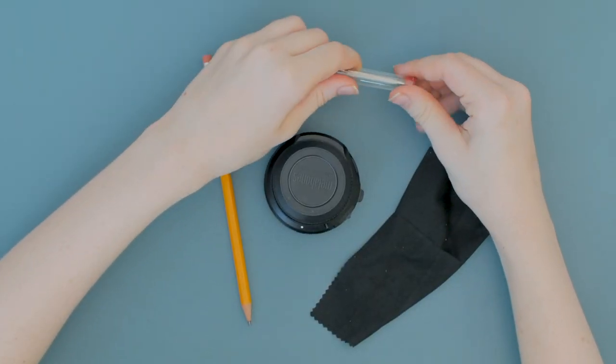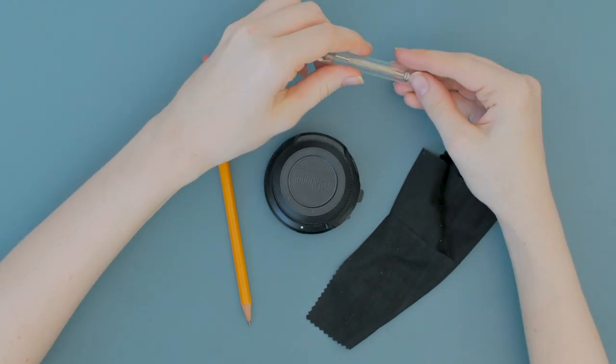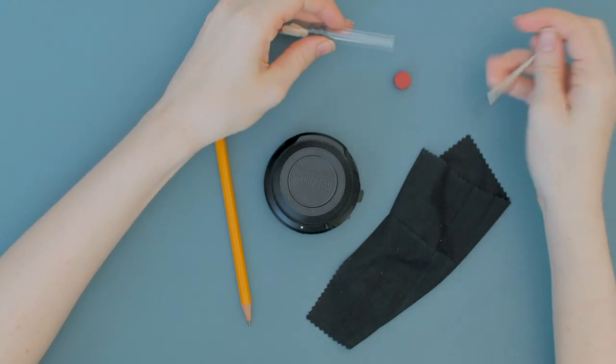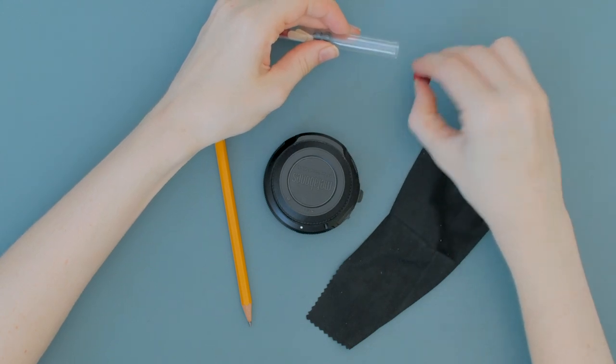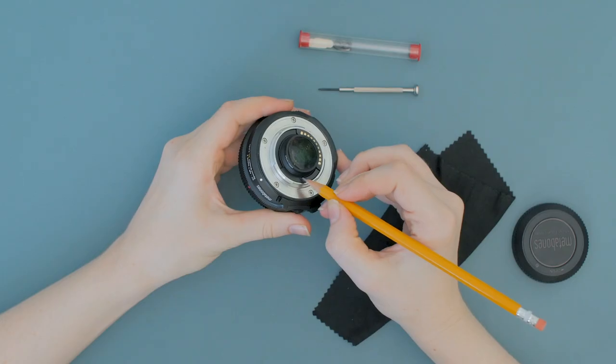First, you'll need a small flathead screwdriver. If you don't have one, I found the kind that comes with a small glasses repair case works great. You can find these at most drugstores for a couple of dollars. You can try buying one of the sets of tiny screwdrivers, but my set didn't have a size that was small enough.